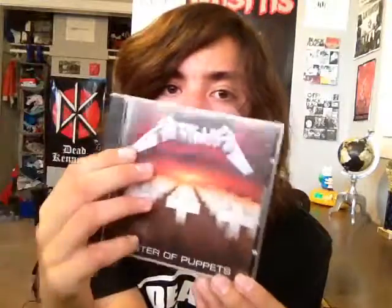So it opens up with Battery — excellent song, one of my favorite Metallica songs. Same deal as For Whom the Bell Tolls on Ride the Lightning — acoustic intro, except this acoustic intro sounds a lot more original. And then it breaks into the song, which has a very heavy tremolo-picked riff. Just very cool — one of the best Metallica songs, and very heavy for a Metallica song.